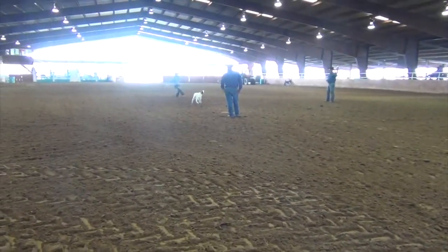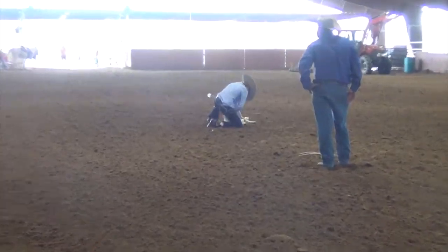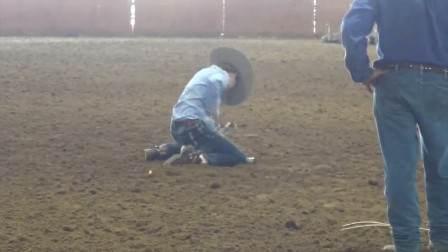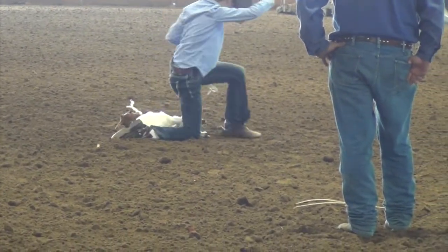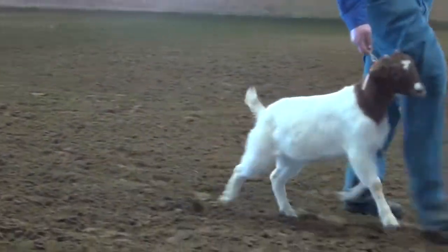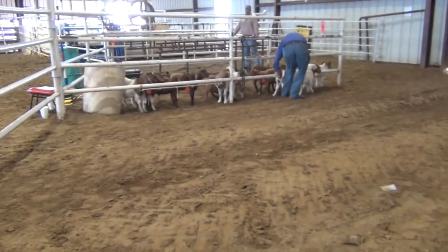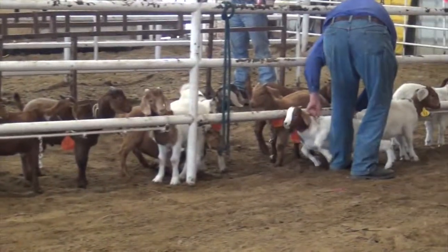So how goat tying works is there is a goat tied to a stake and the rider will come and try to get off their horse and then tie the goat's three legs together and it has to stay tied for five seconds. But if it doesn't stay tied for five seconds, it will get a no tie. They switch out a goat every two riders so that the goat does not get used to lying down and just stays down.